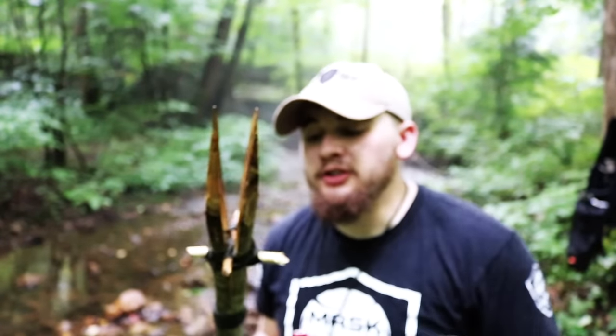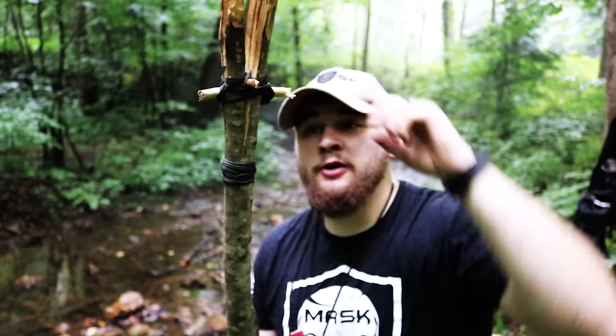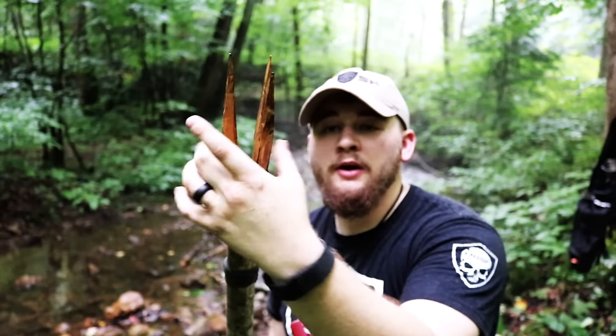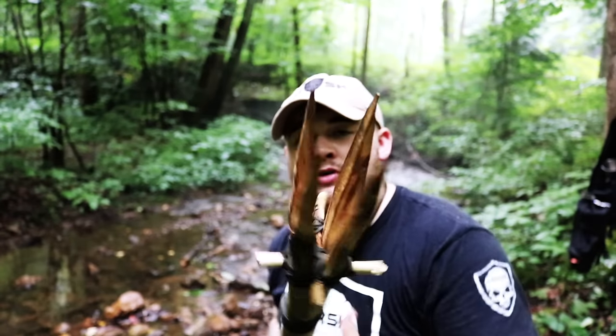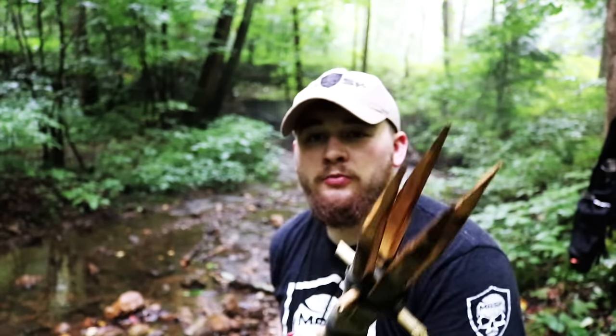So there you go guys — this is our four-pronged primitive fishing spear. We've got a lashing here to prevent further splitting down the shaft. We've got another lashing here to do the same thing but also hold the wedges in place so we can keep these expanded prongs up top. And we've got four different prongs that are fire hardened up top and very nice and sharp to do some spearfishing with.